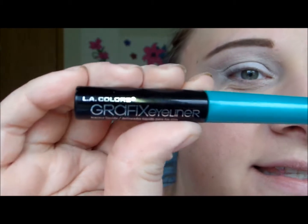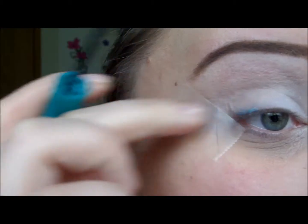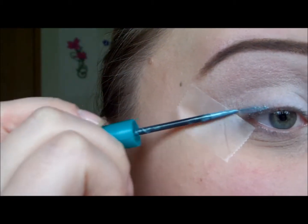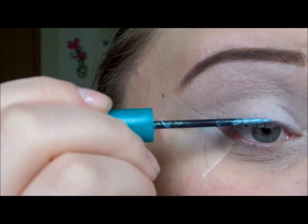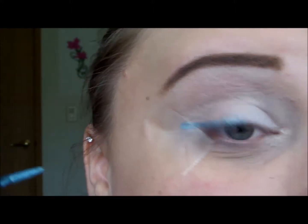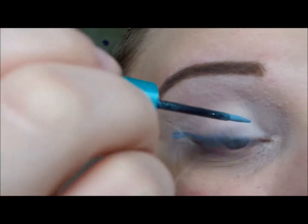I'm going to take this liquid liner — this is LA Colors Graphics Liner in teal — mix it up and apply it right at the base of my lashes. This is going to be more like a guideline because I am going to go back in with another shadow.